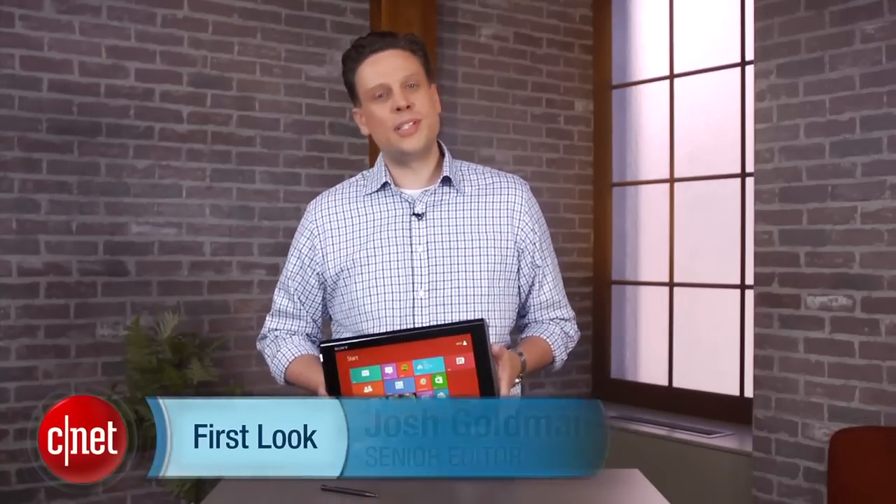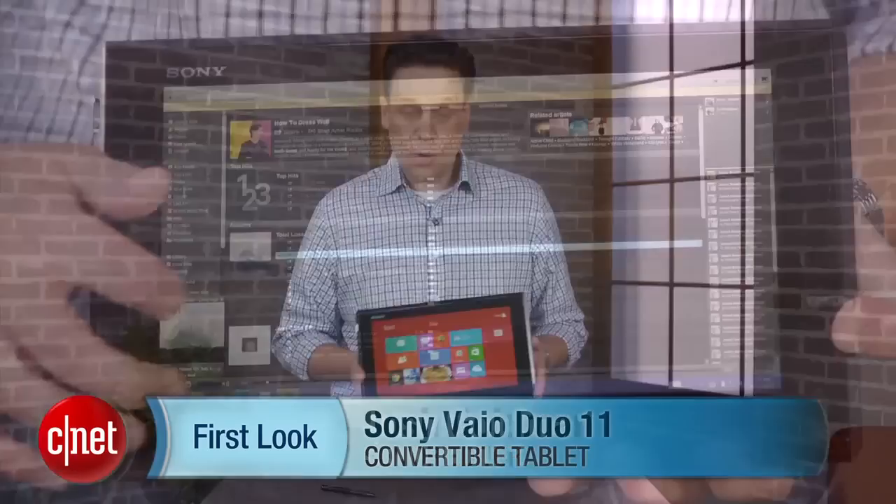Hi, I'm Josh Goldman, Senior Editor with CNET, and this is a look at the Sony VAIO Duo 11.